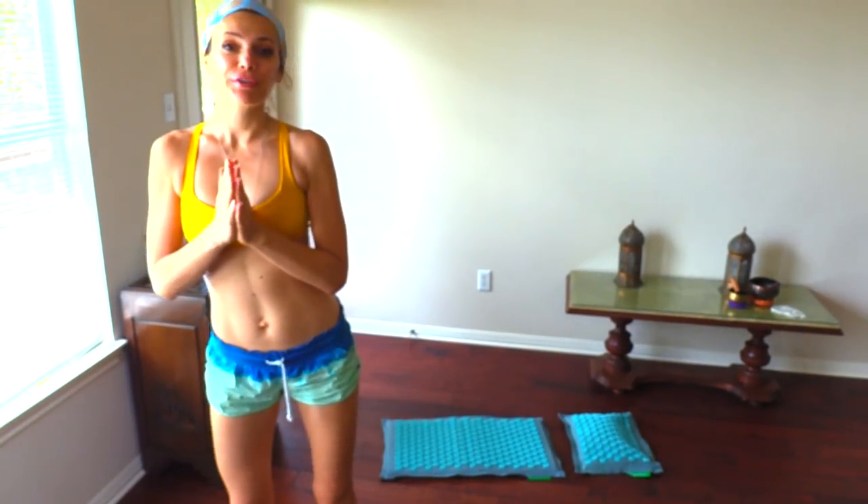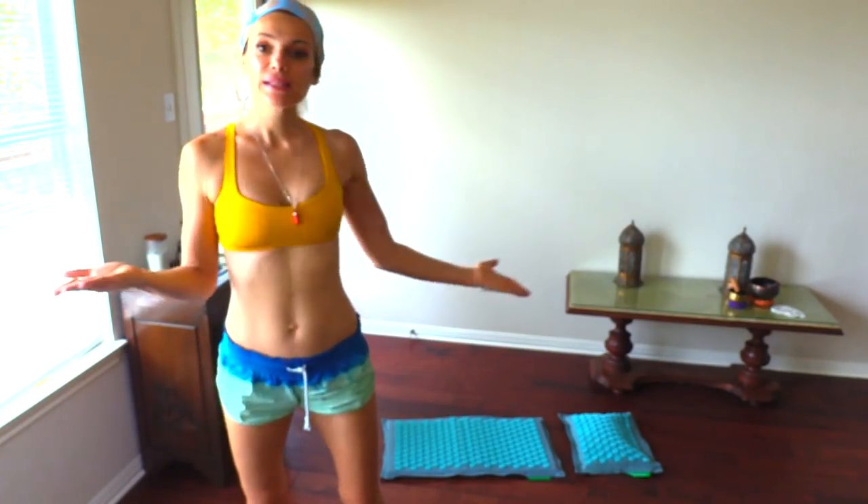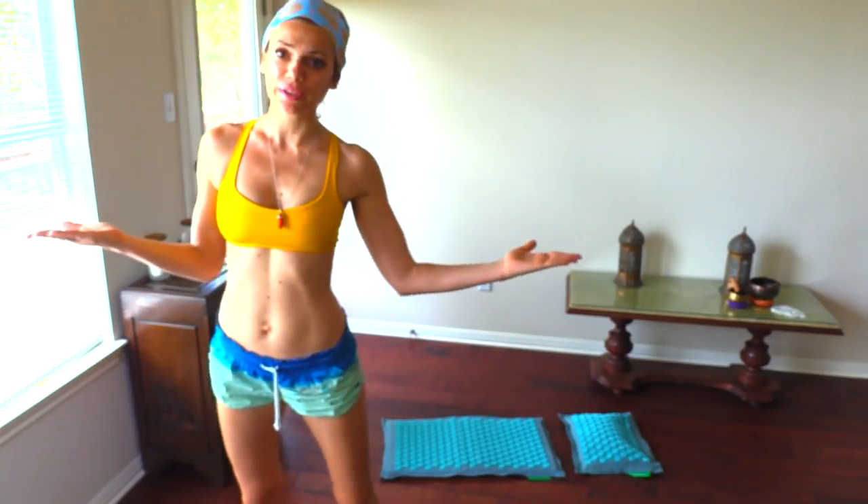Namaste beautiful yogis. Today I am doing a review and a tutorial on Pranamat Eco. It has been quite popular in the yoga and in the new mom communities.